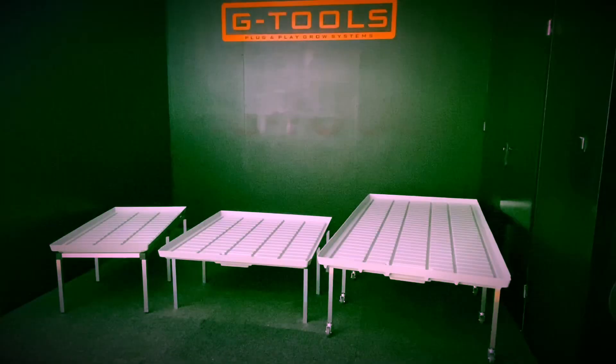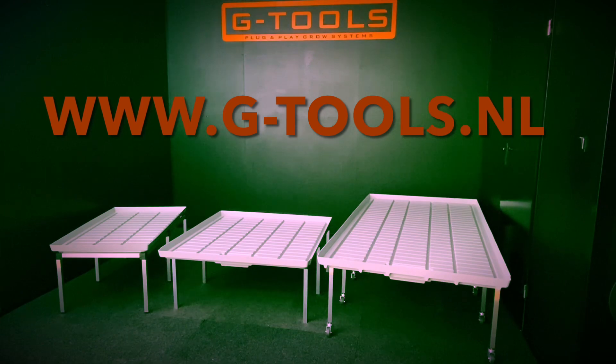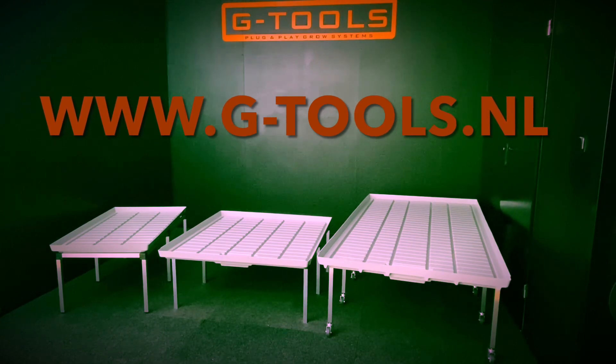G-Tools grow tables are available in different sizes. Go to the webshop to get more info on our tables and other G-Tools products.